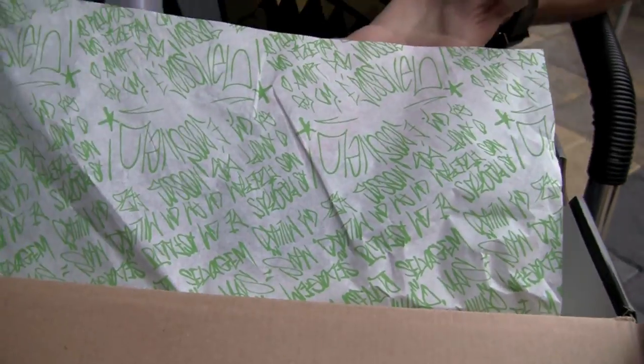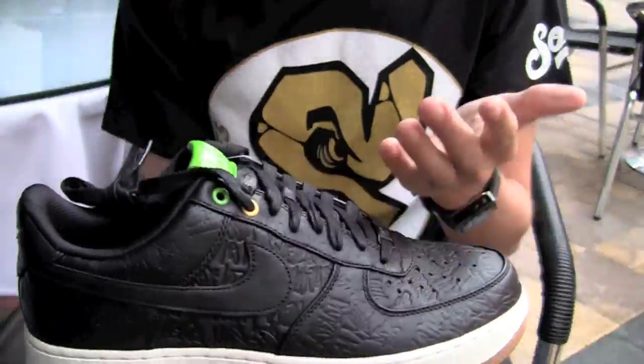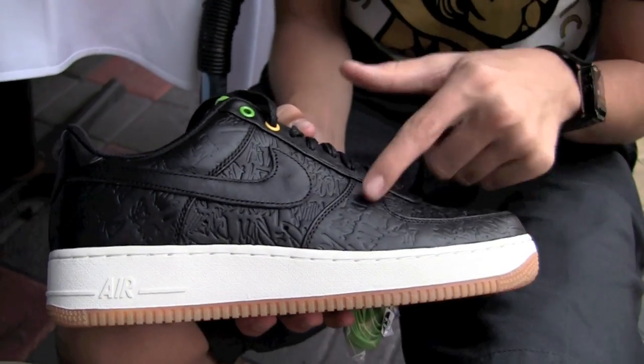What's up everyone, it's Sticky213 back again to show you guys the E Posseville Air Force One Lows. So this is the E Posseville Air Force One, or the 'It Is Possible' Air Force One. It comes from the movie that releases in Brazil in a few weeks. This is a pretty cool shoe with a lot of features, so let's get into it.